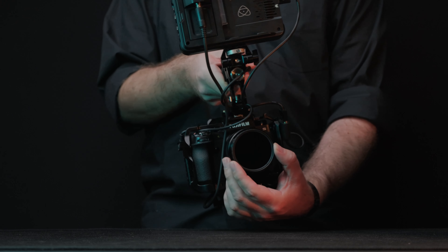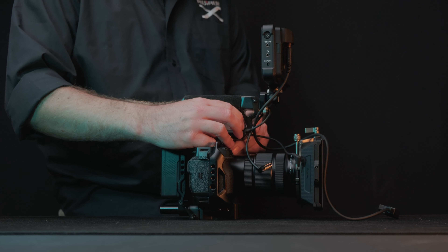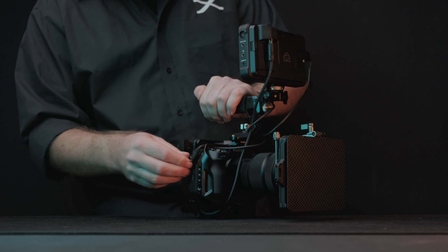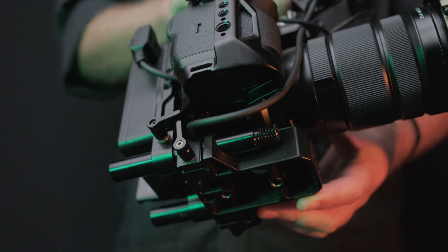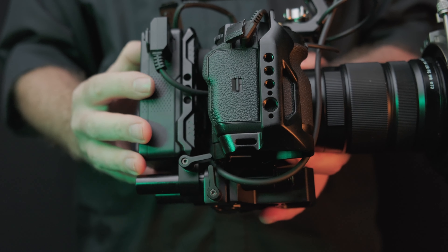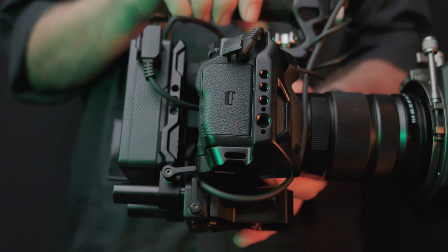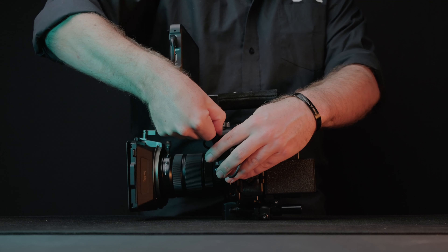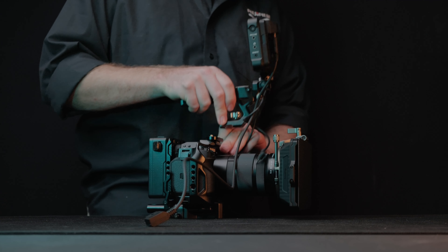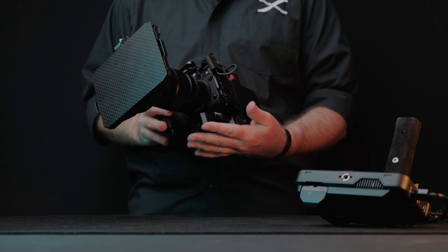Speaking of variable NDs, I also wish I'd upgraded the matte box and instead got one compatible with the Small Rigs matte box variable ND system — the matte box light is not compatible with it. A lot of my work is filmed under very controlled lighting conditions and the matte box is always left behind for run-and-gun B-roll so I can easily adjust my variable ND or zoom in and out. My lens holy trinity is the 18-120 f/4, the 10-24, and the 33 f/1.4.